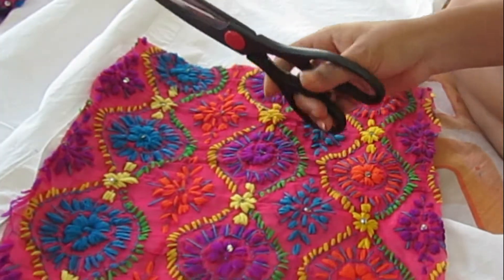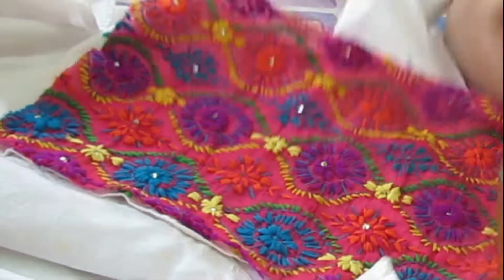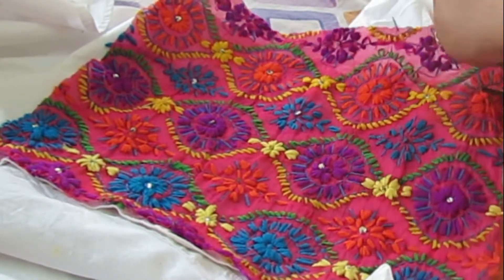After applying the fabric, we need to cut the excess fabric like so, so that it comes into the shape of the shirt. Be as neat as you can. Do this on both sides.